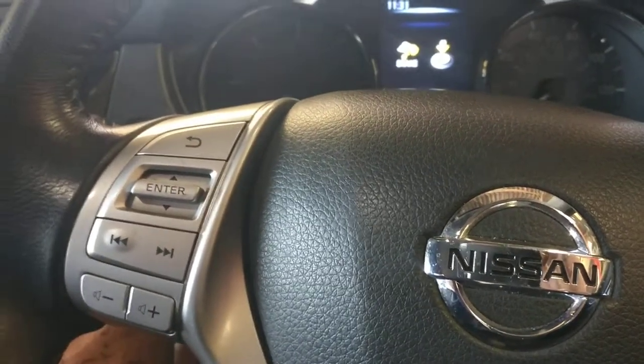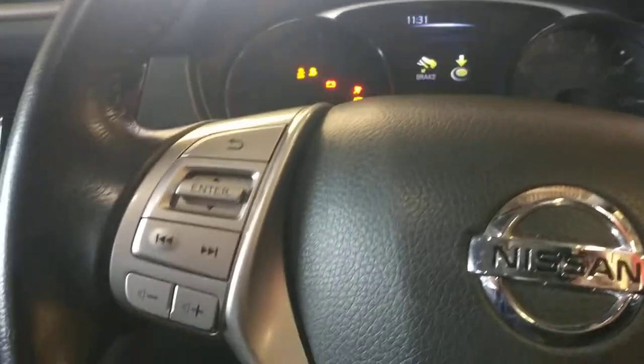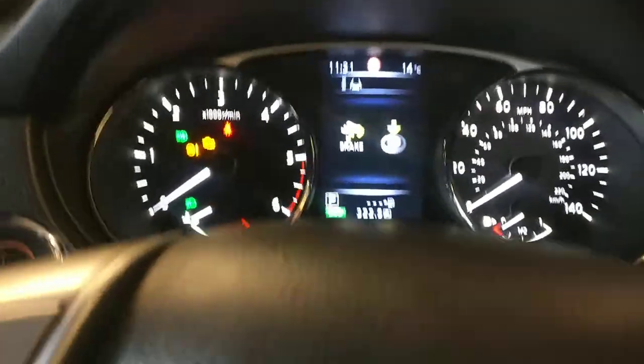Hi, quick video showing you how to reset your 2016 onwards Nissan X-Trail. All you have to do is turn the ignition on. As you can see, the engine oil service light is on. Don't press the brake or the car will start — don't want that.